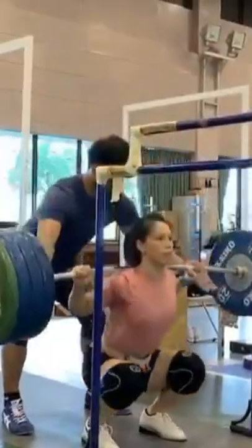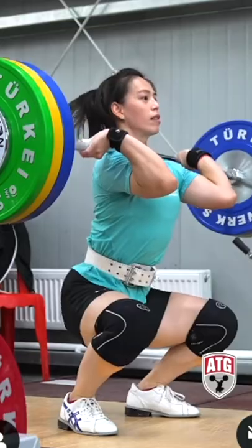Yes is the short answer, and there are a couple of different reasons. One, you want to get used to squatting as upright as possible, so this will mimic the catch of the clean, and to a certain extent the catch of the snatch.